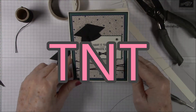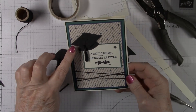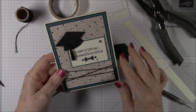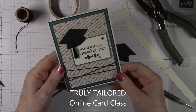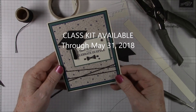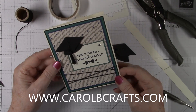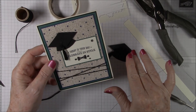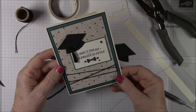Hi there, it's Carol. Welcome to TNT Tuesday. Today I'm going to show you how to make this little graduation cap. This card is from project number three in my Truly Tailored online card class, which is available through May 31, 2018. Check out my website www.carolbcrafts.com to see how you can get the class kit to make six projects absolutely free with a qualifying order using the current host code on my website.